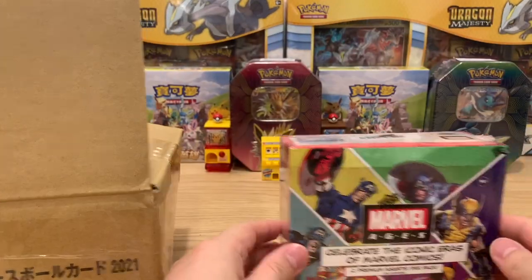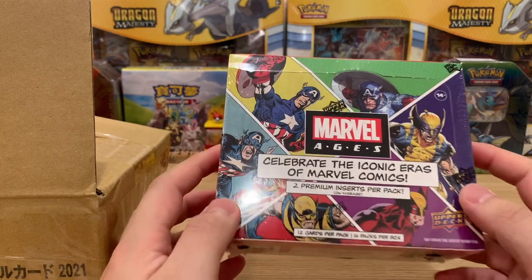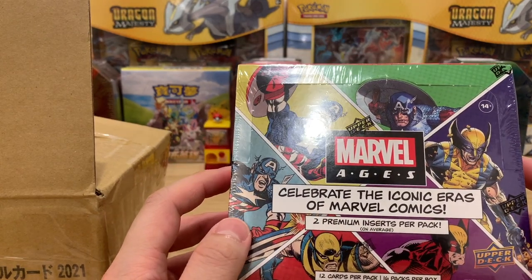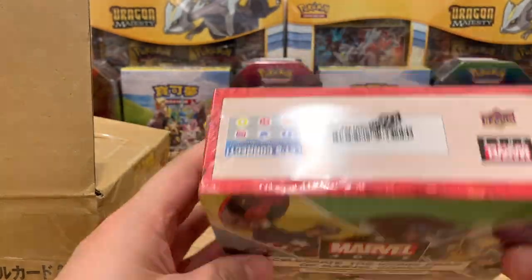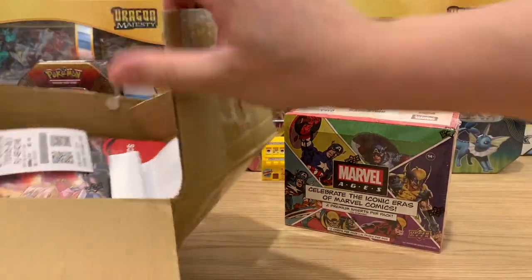First item we have is Marvel Ages by Upper Deck. Some really sick art on here — we have three versions of Cap and three versions of Wolverine. Shout out Chris Evans and Hugh Jackman. Sealed box, and then we also have one more box.